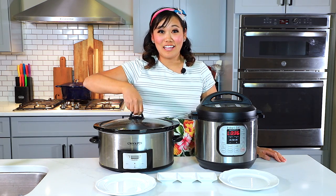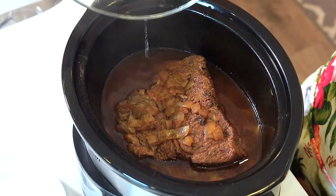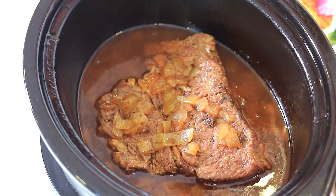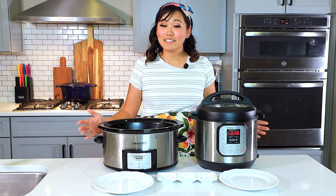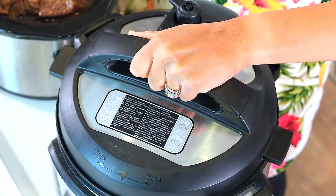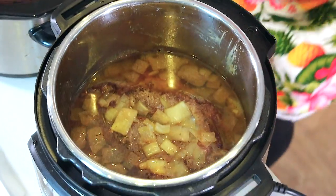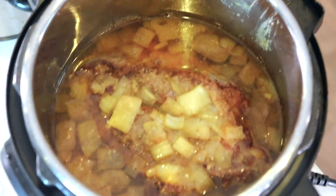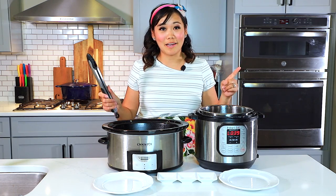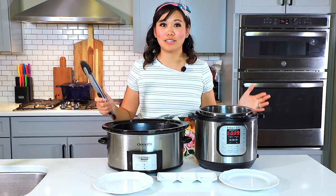First, this is what the crock pot roast looks like — it smells good. And next, this is what the instant pot roast looks like. I am going to dish up both of these roasts and then we will have Brett come and do a blind taste test to see which roast reigns supreme.